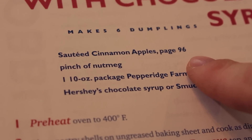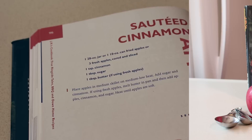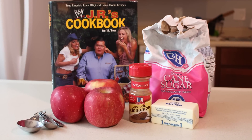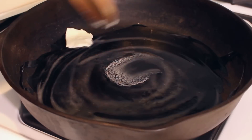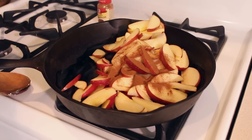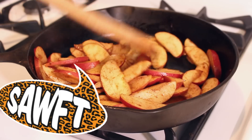Before starting the dumpling recipe, go to page 96 of the cookbook to find the recipe for sautéed cinnamon apples. You'll need apples, cinnamon, and sugar. Since I'm using fresh apples instead of canned, I'll need some butter as well. Melt the butter on a skillet at medium-low heat. Core and slice your apples and place on the skillet along with the cinnamon and sugar. Heat them up until the apples are soft.